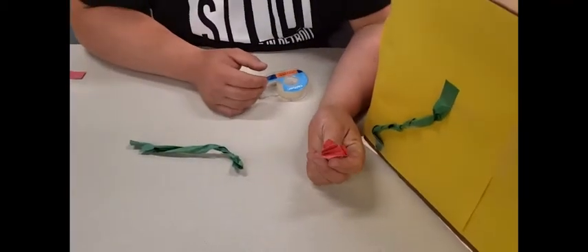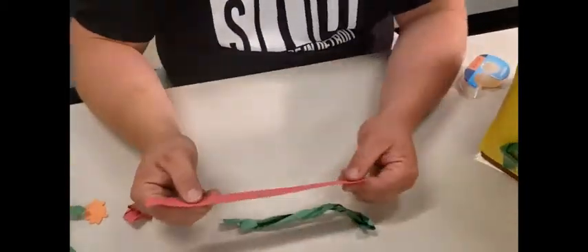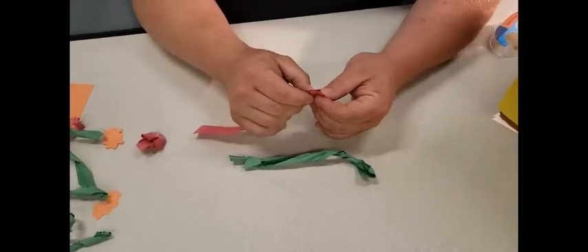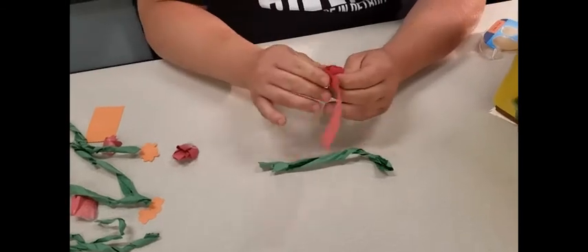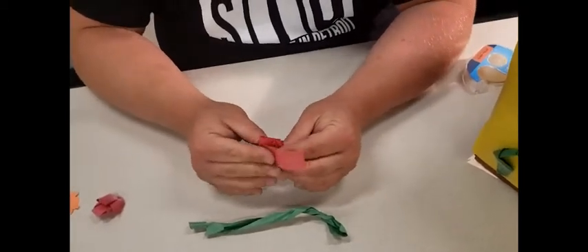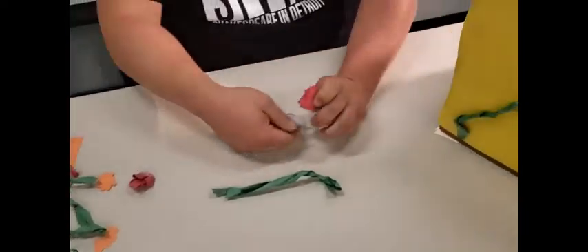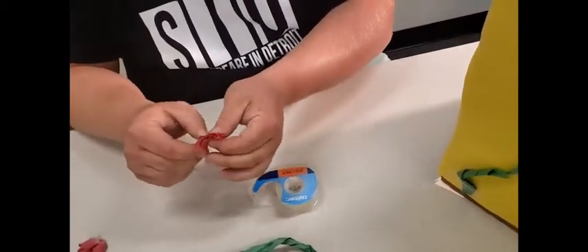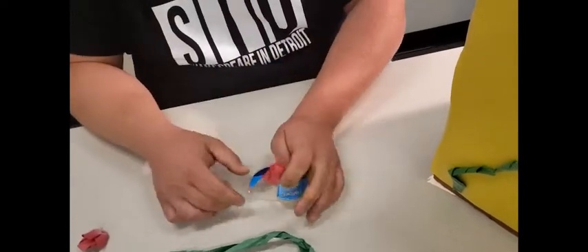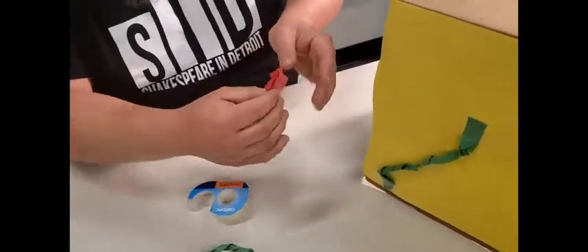Now that vine needs some flowers. Maybe we could put a little rose on there — let me show you how to make that rose. Same way as the vine: take a strip of red paper, crimp it, and start wrapping it around itself. Every so often give it a little crimp and you'll get a fun little wrinkle that makes it look like the petals of a rose. Tape the bottom to hold it all in place. Maybe you could find cool fabric or even real flowers if someone gardens — but make sure you ask first, don't just take the flowers!